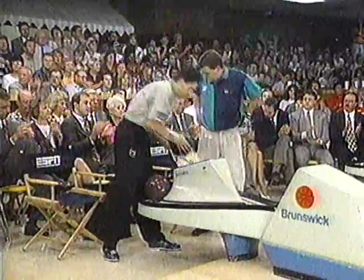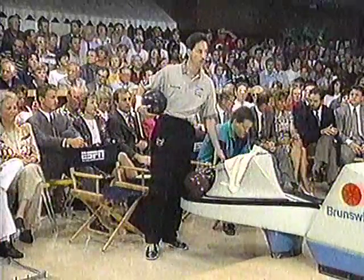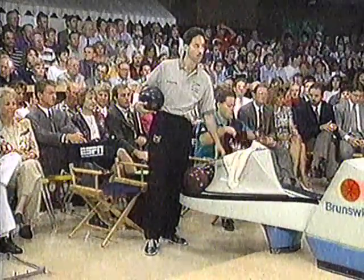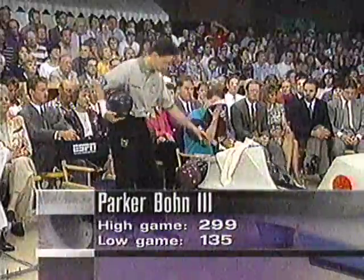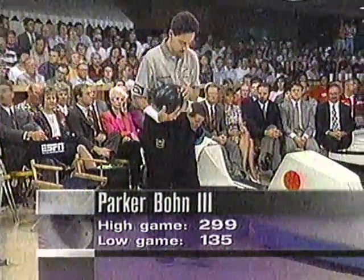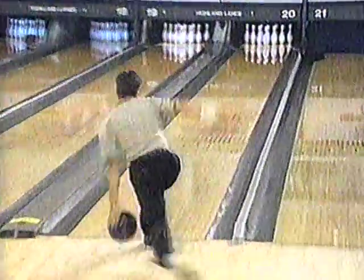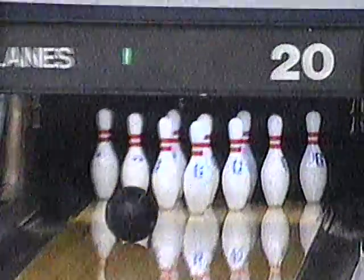He didn't strike when he really needed one right there, and that's the lane he has to finish on. But the way Parker Bone is going, it may not matter much — a couple more strikes and Jason is going to have to wait another week. Parker on five in a row going for six. He's ready — he can feel victory, it's been a long time. Six in a row! What a great reaction from Parker Bone.